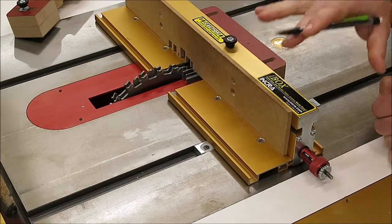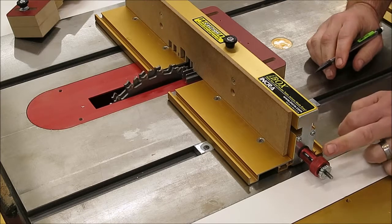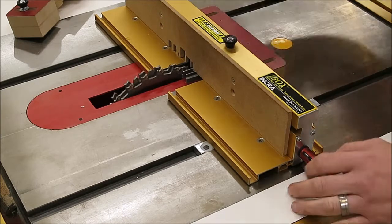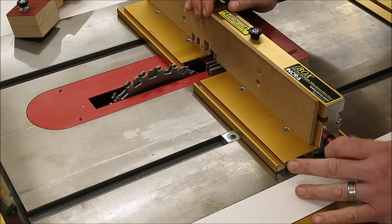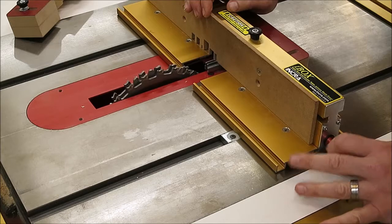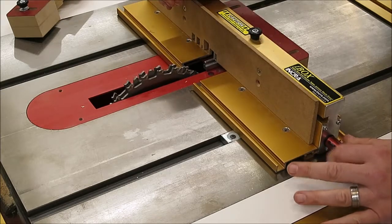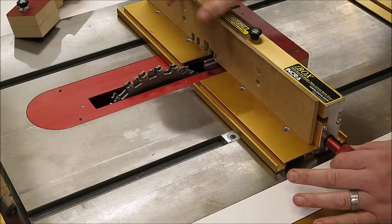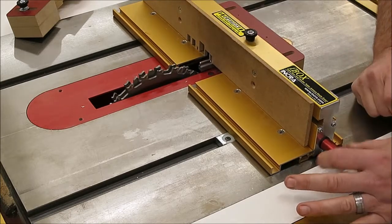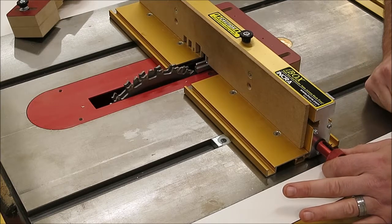The actual setup for each joint is only four steps, and you're going to alternate between the knobs as you go through. First step: the red knob — go counterclockwise to bring the pin plates together. They'll also start moving closer to the blade. Keep going until you actually feel them solidly make contact at the knob — not crank tight like a screwdriver, but until you feel a little bit of resistance change.